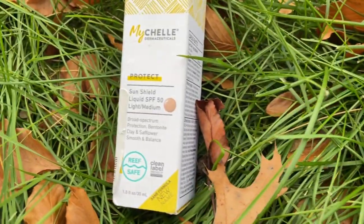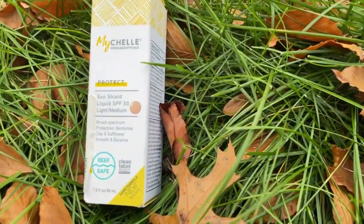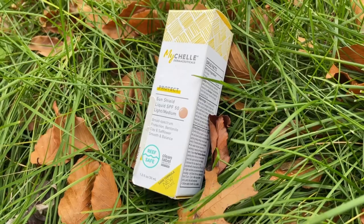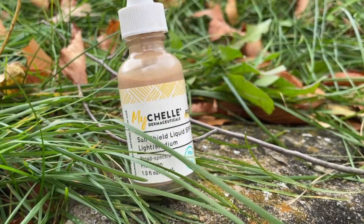The next one is from Isha Dermaceuticals — it's the Sun Shield Liquid SPF 50. They have five different shades: light, light medium, medium dark, dark, and a non-tinted version. I got the light medium. This is also a 100% mineral sunscreen with 20% zinc oxide and no titanium dioxide. It has vitamin E, jojoba esters, and hydrolyzed wheat protein. It's not water resistant and comes in a one fluid ounce bottle for $24.